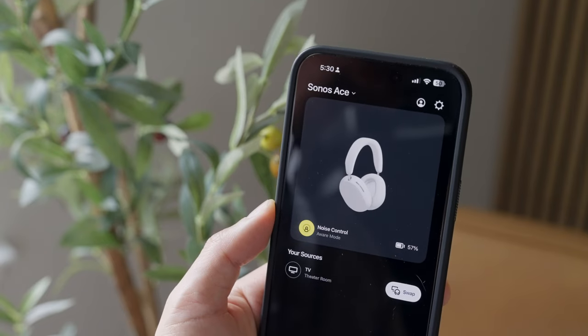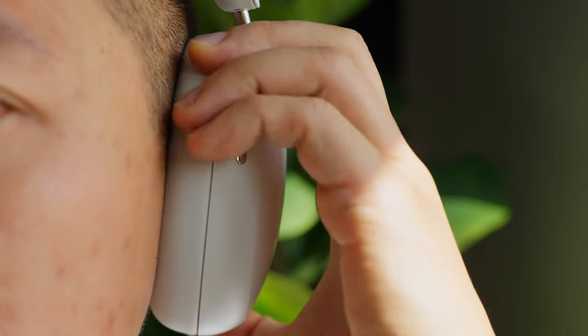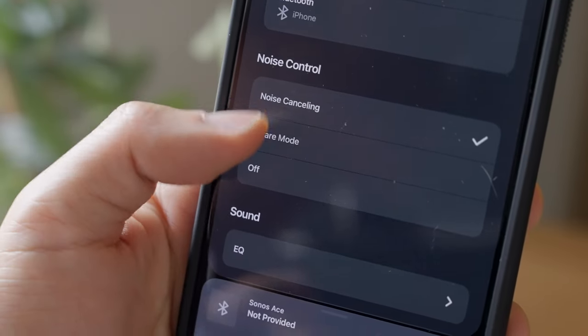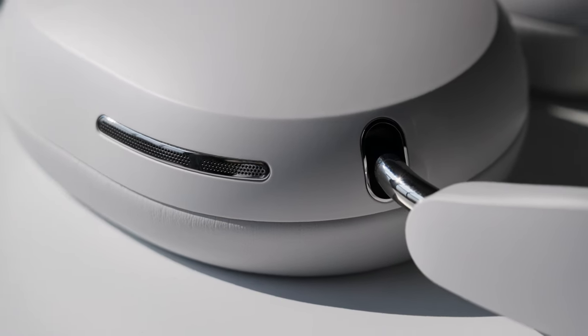Sonos' Active Noise Cancellation, or ANC, targets external sounds and reduces them, allowing for a more immersive experience. In addition, they have an impressively natural and clear sounding aware mode that helps you hear what's around you. That ability to cancel out noise and provide fantastic natural transparency comes from the microphones built in. You can see where some of these microphones are located by looking for the stylish grills. Combined with the beamforming microphones, the Ace can target your voice while suppressing background noises, making everything you say crisper and clearer.